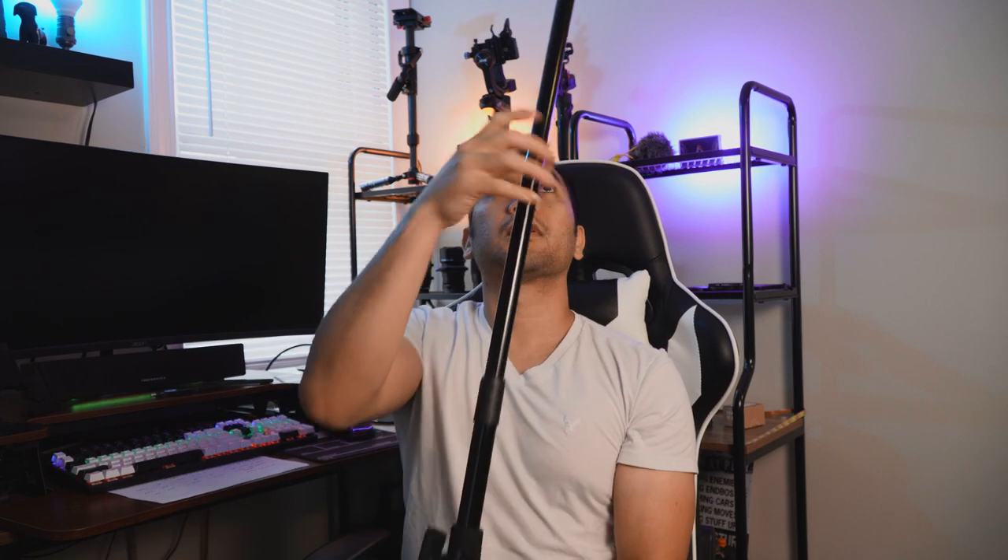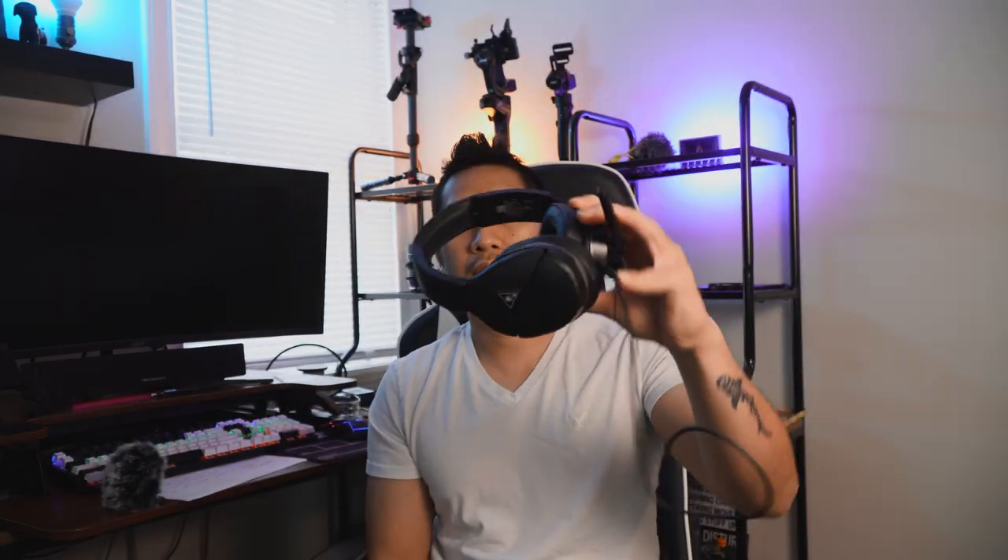You also need a boom pole. This one stretches out about 5.5 feet — about my height — which is a good length for following around your talent when you're trying to capture audio. You'll also need a headset to monitor your audio while recording, extension cables to run along the pole and connect to your field recorder, and some kind of cold shoe mount to mount your microphone into.